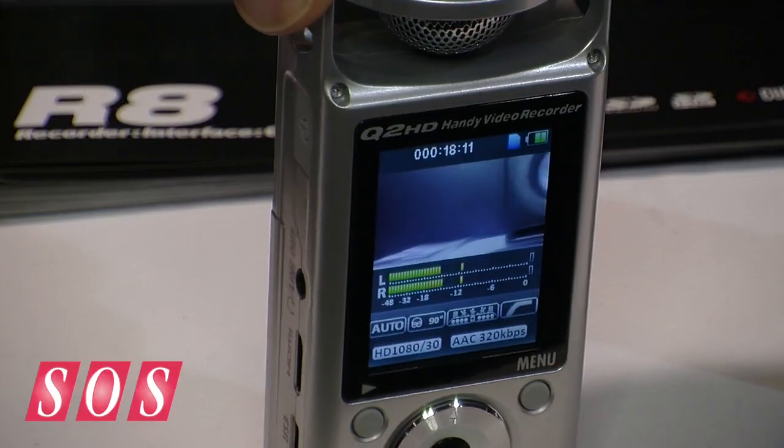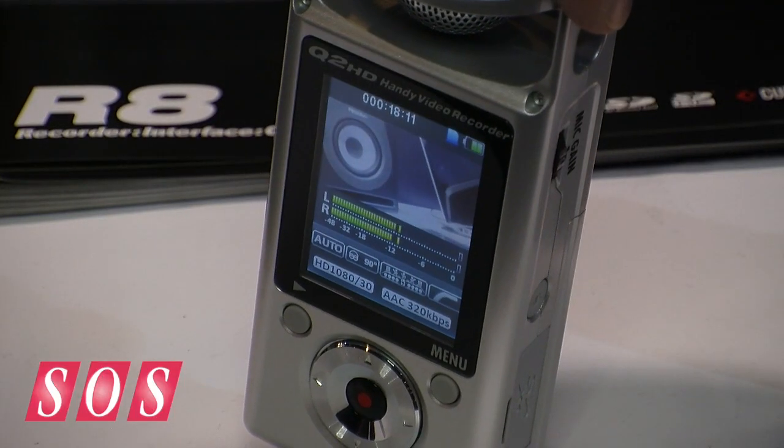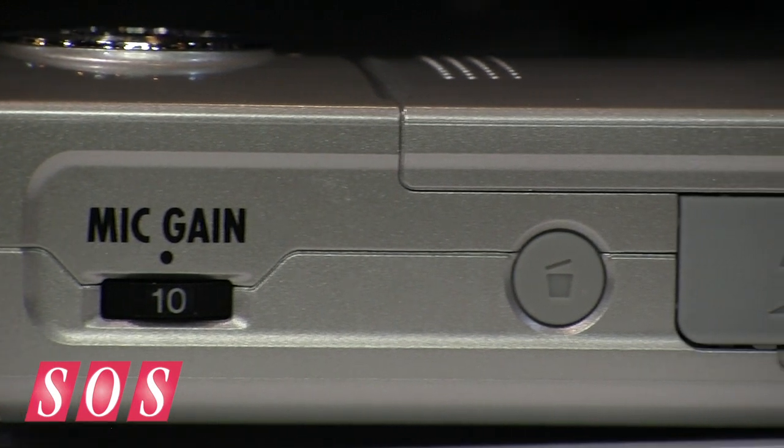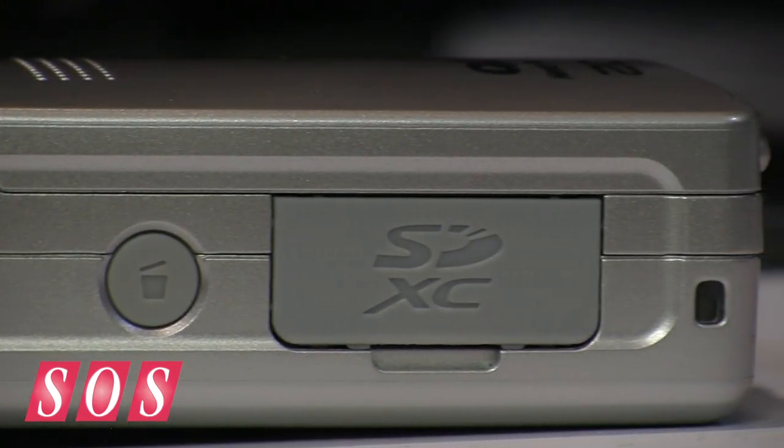It does shoot in full 1080p along with 720p at 30 frames, or high speed 60 frames a second. You can run the unit on SDXC cards, so it will take up to a 64 gig SD card.